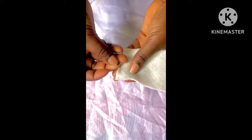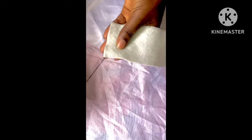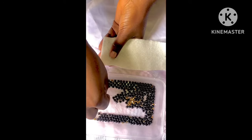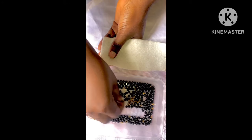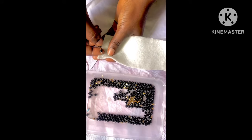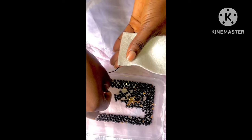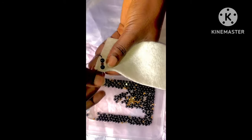Put your needle at the back of your fabric and bring it out on the face of the fabric, picking a little space towards the edge. The first beads we are going to pick are one black pearl, one gold crystal, and one black pearl.